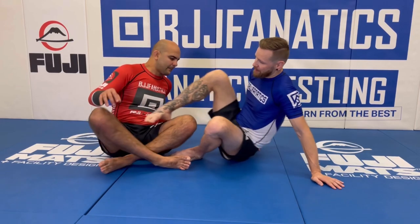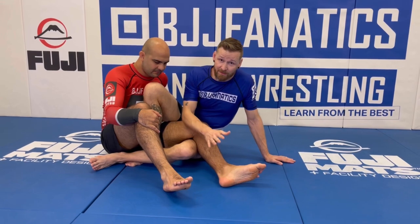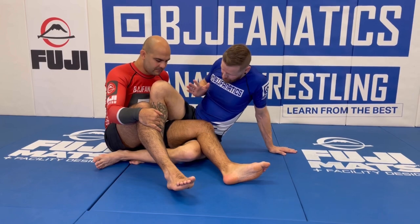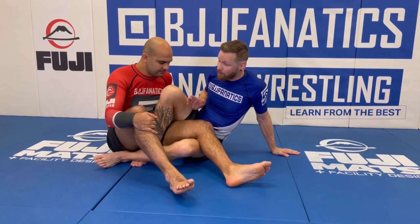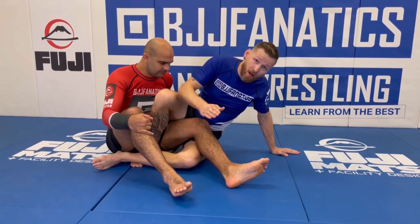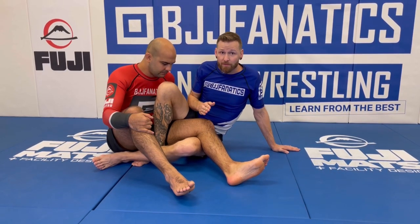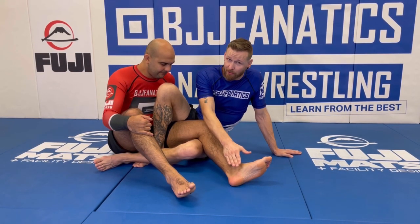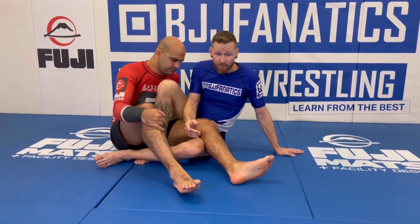We're going to start in a saddle position, where we can start attacking inside heel hooks — which is very typical. But what people maybe forget or neglect is you can also turn your hips from being 90 degrees to his leg to coming over top of it in one quick movement, where my hips come from here to here. That changes the lock from a twisting lock to a knee bar across the leg. For the knee bar, it's less about getting your hips into position — though you have to — and more about how you control the bottom of the lever, which is going to lock the knee. There are a few different ways to do this.